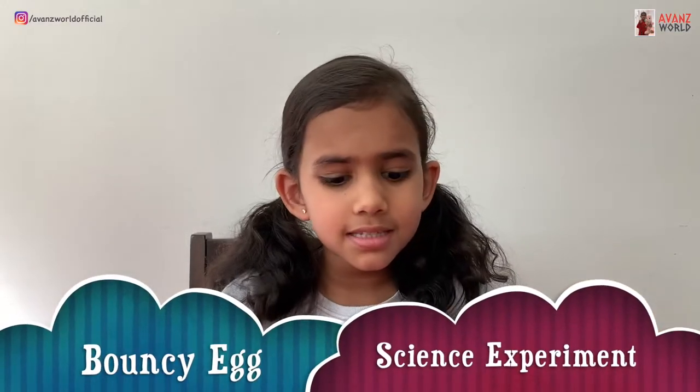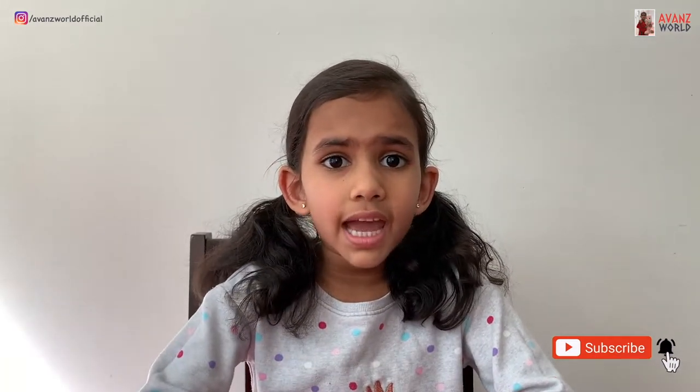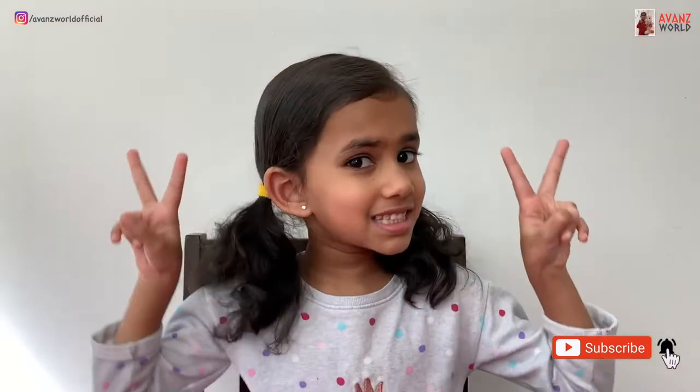Hi friends, my name is Anteca and welcome back to Orange World. Today I'm going to do an experiment which is I'm going to make a bouncy egg. When you bounce an egg it usually cracks. So I'm going to show you how to bounce an egg without cracking. Let's get started.